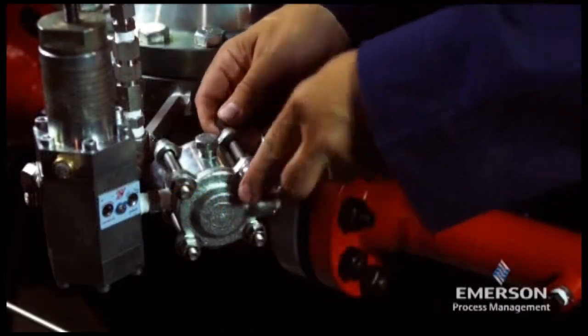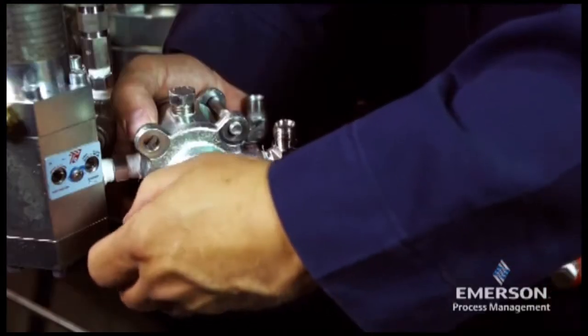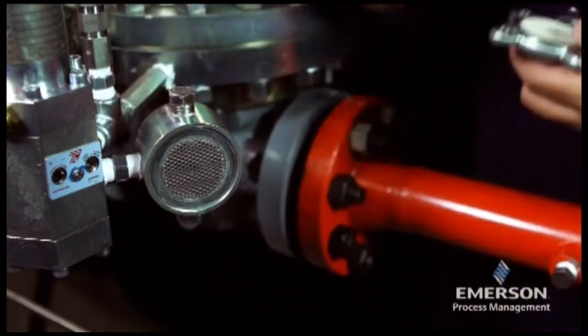Disconnect the control lines from the SA-2 pilot supply filter. Remove the cap screws, washers, and nuts from the body, and separate the filter cover and regulator cover from the body.